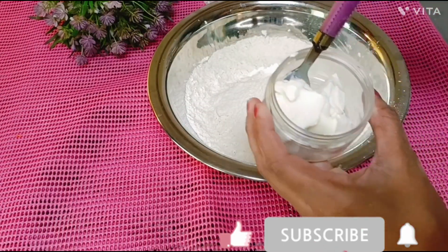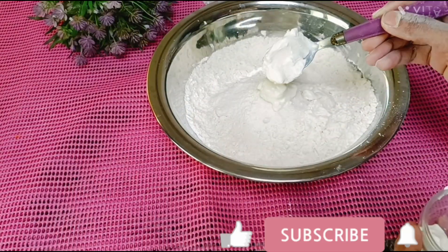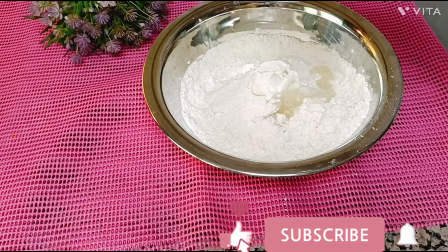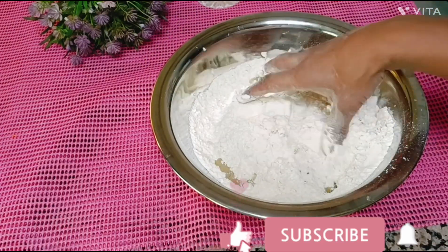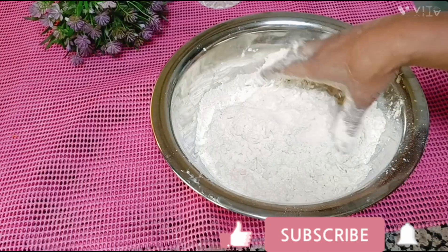Add 1 spoon of oil, add a little bit of oil. You can do the same thing.